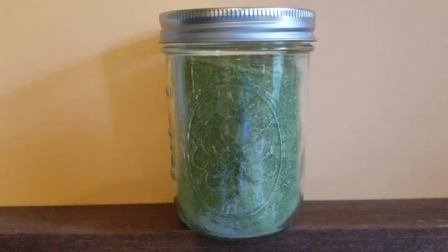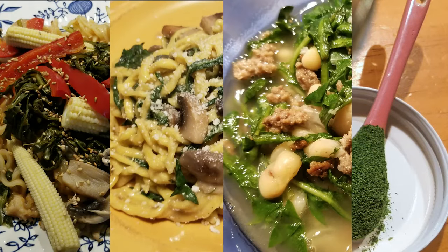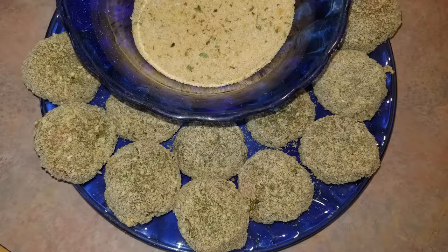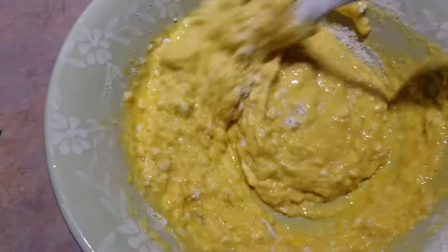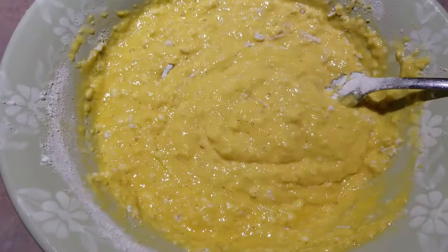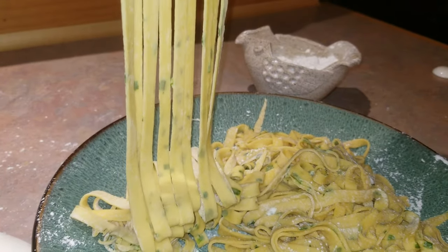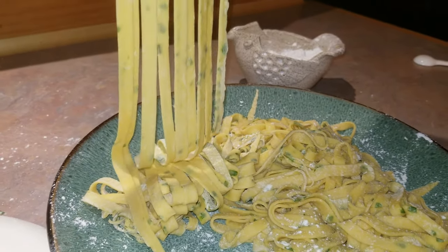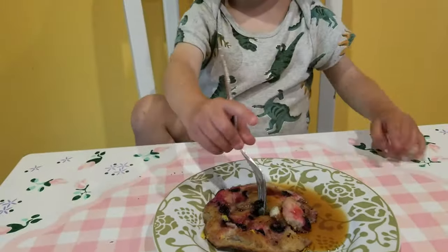Store veggie powders at room temperature in an airtight container. Try adding it to stir fry, pasta, soup — we especially love adding super greens powder to our homemade chicken nuggets. And zucchini flour can behave and taste just like wheat flour. We've had success replacing up to half the wheat flour in a recipe with zucchini flour to make things like egg pasta and zucchini flour blueberry pancakes.